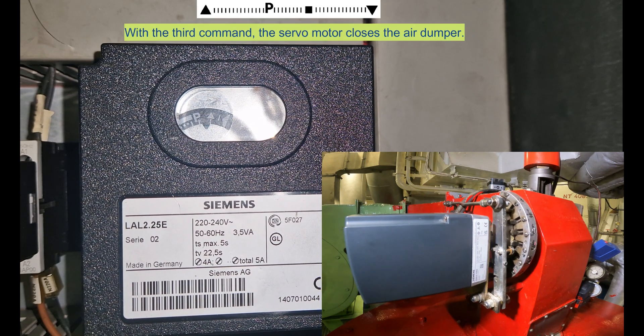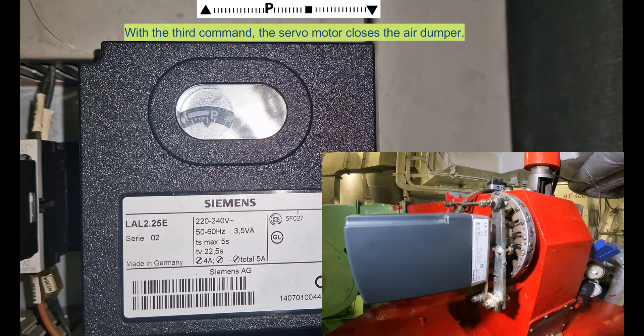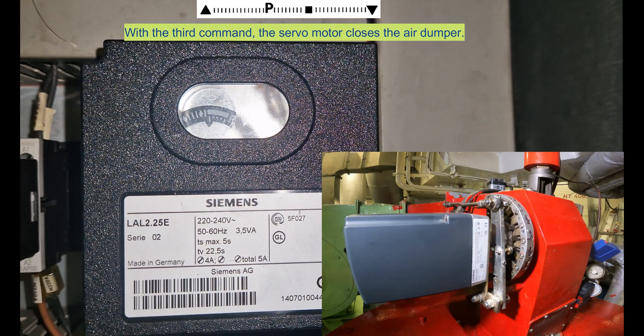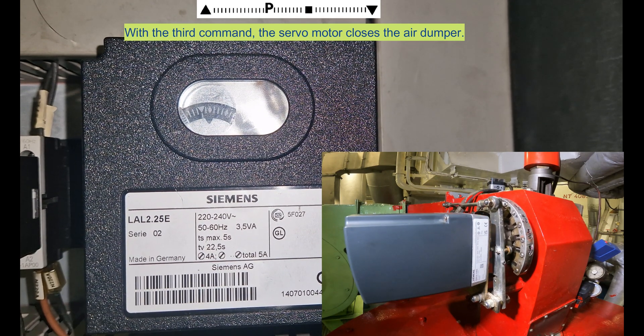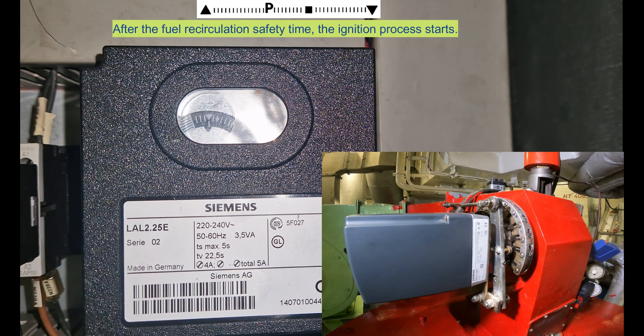With the third command, the servo motor closes the air damper. After the fuel recirculation safety time, the ignition process starts.